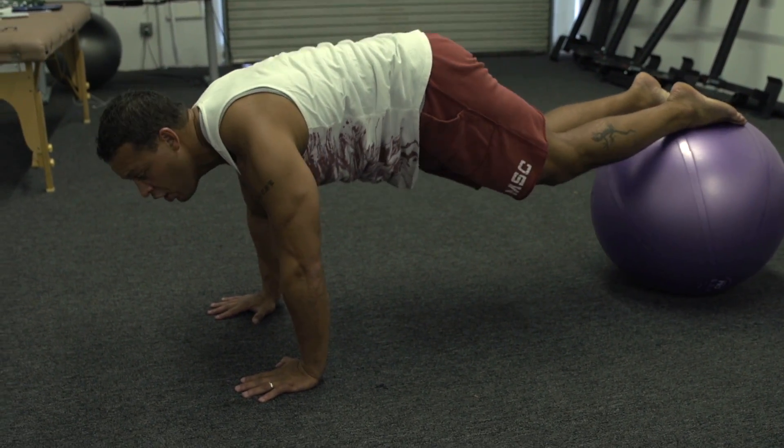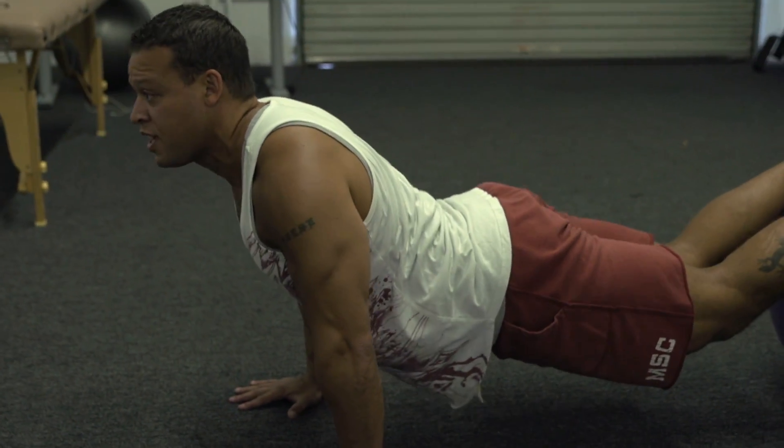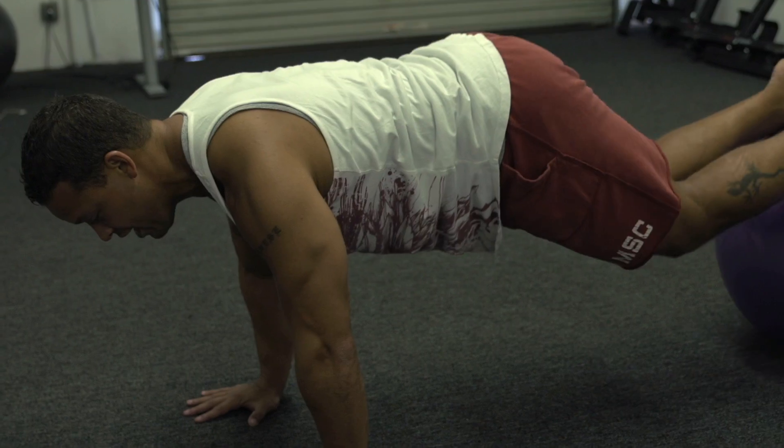Here's the other thing: when you ask someone who has a flat back to stick their butt out, they're going to have a tendency to just extend their hips even further. The challenge for those people is to keep their hips up at the height of their head.